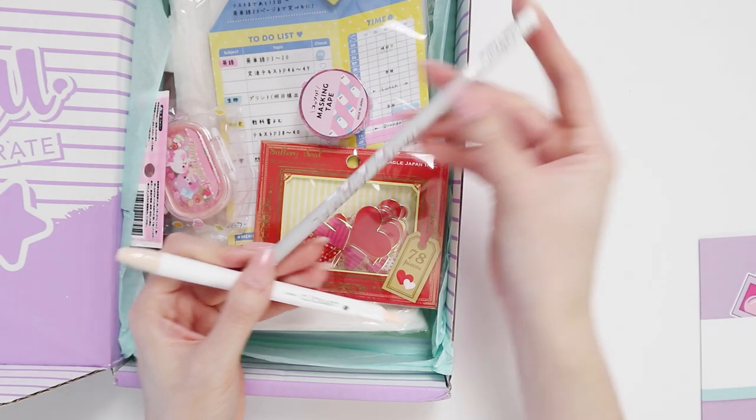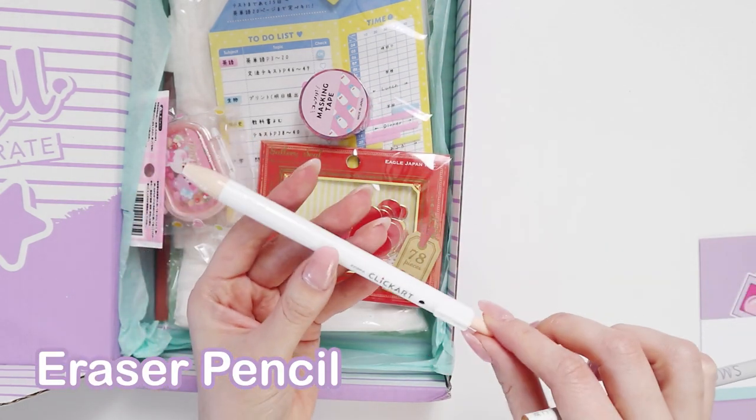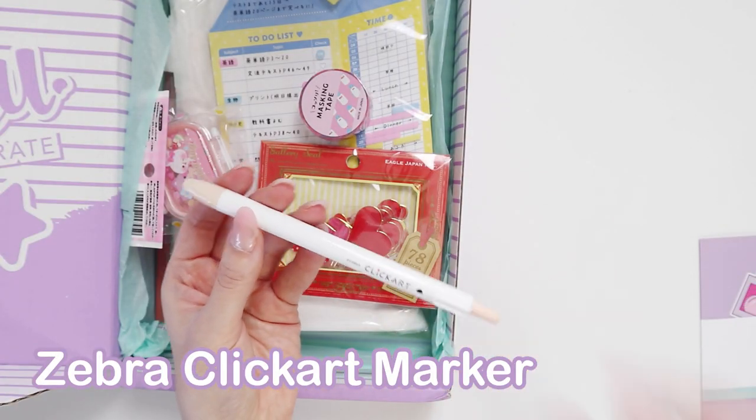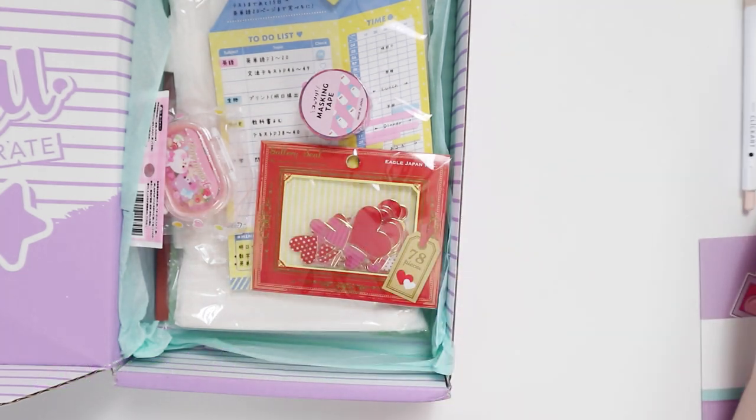So we have a pencil and then we have a Zebra Click Art pen, which I probably already have. I'll have to double check because I bought a few sets of these, but let's try that at the end of the video.